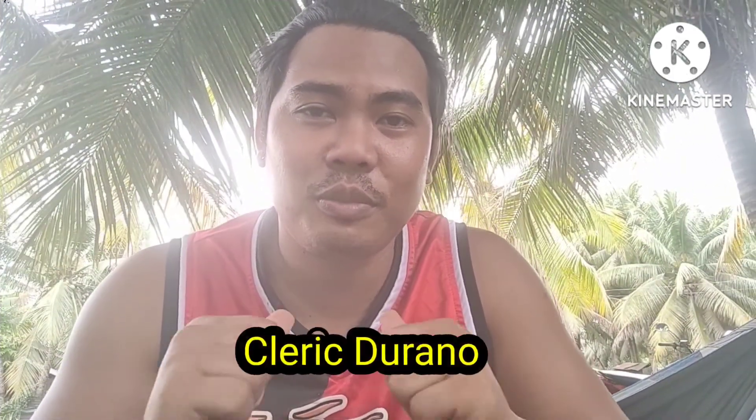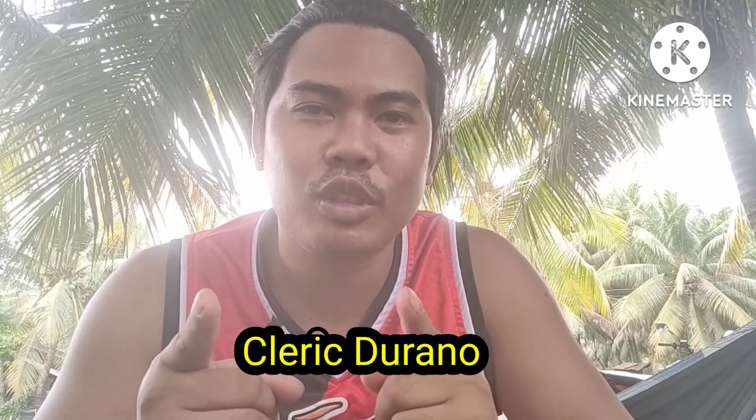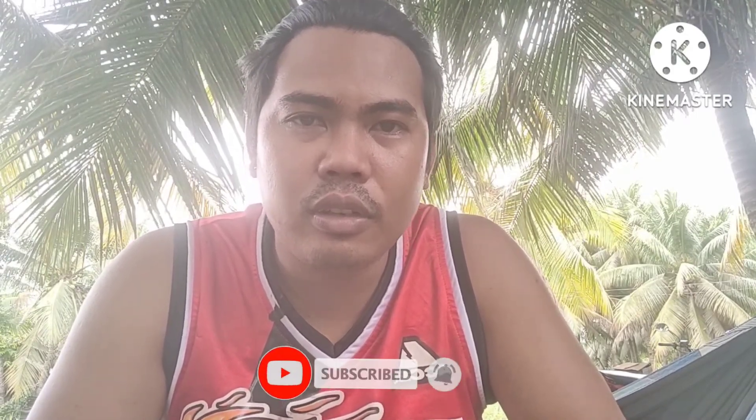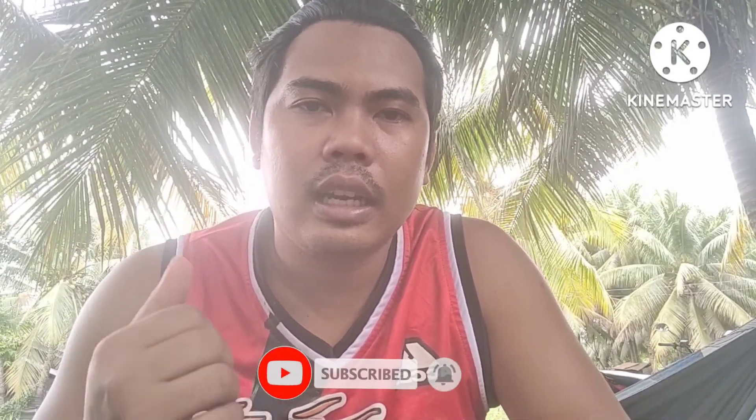What's up MakiSteelworks, it's me again Clerec Durano, and welcome to my YouTube channel. So today's video, MakiSteelworks, may ipapakita ako sa inyo dahil gagawa tayo ng door lock ng dog cage natin. Para naman may idea kayo sa gagawin, yung door lock din sa dog cage nyo.